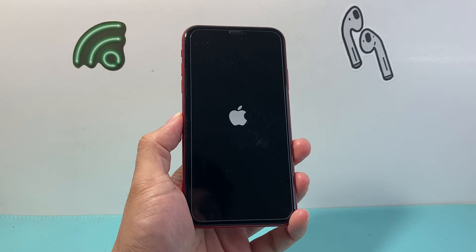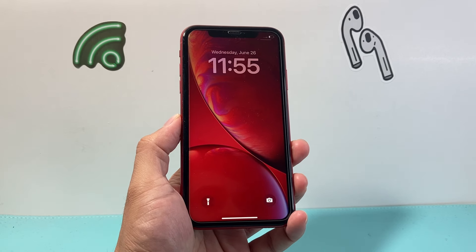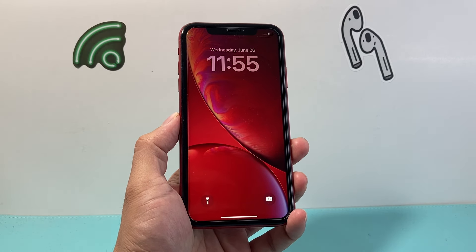So that's how you turn off your iPhone XR and turn it back on. I hope this video is helpful. If so, please consider hitting the like and subscribe button for more tips and tricks for your iPhone and other iOS devices. We'll see you guys next time.